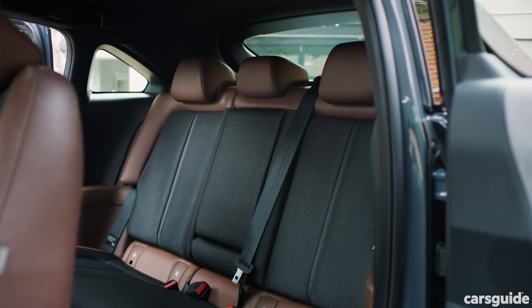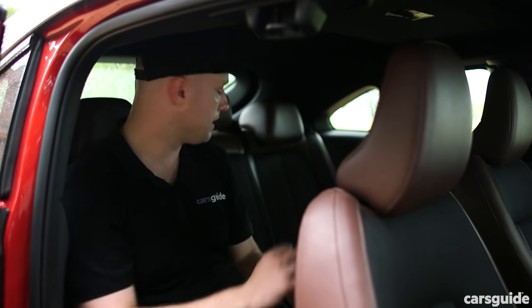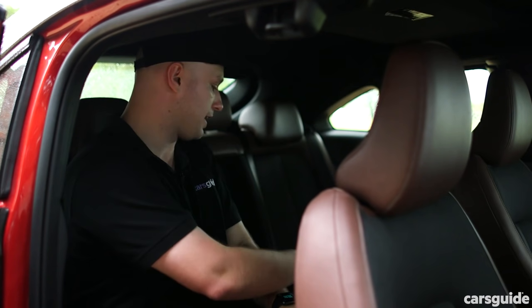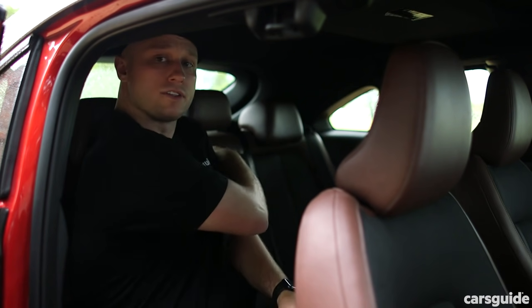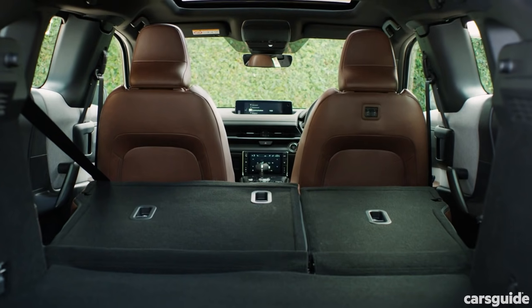Amenities-wise, there's not a great deal going on in the second row. There are no directional air vents, let alone connectivity options — be it USB or 12-volt. What you do get is a fold-down armrest with a couple of cup holders, and door bins that take a regular bottle each. There are also two ISOFIX and three top-tether anchorage points for fitting child seats.